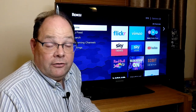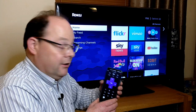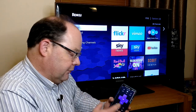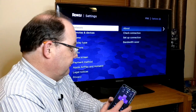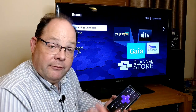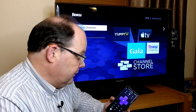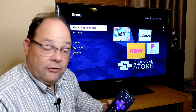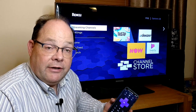There is also a complementary Roku app which allows you to control the Roku from your phone — as I use the app, it responds to my touches on screen. One of the other benefits is you can have private listening through the app: it routes the audio through to headphones connected via your phone, which can be handy if you want to watch something without disturbing other people.